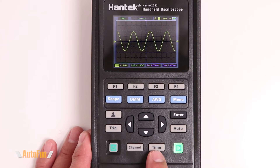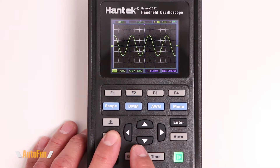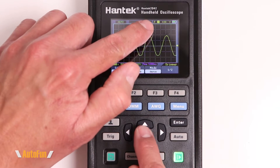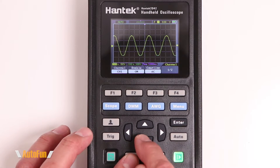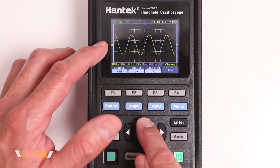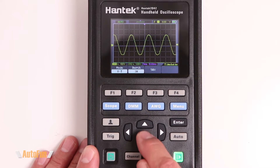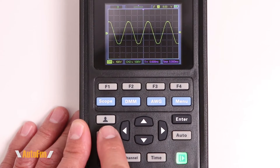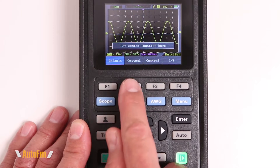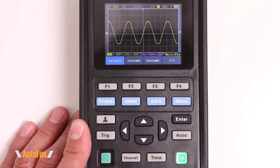The channel button brings up the channel settings, and a second button adjusts the time settings. The arrow keys have multiple functions: in the trigger menu, up and down adjust the trigger level; in the channel function, they move the waveform position; in the time function, up and down adjust the time divisions while left and right adjust the horizontal trigger position. Long-pressing another button lets you save custom settings or return to defaults.